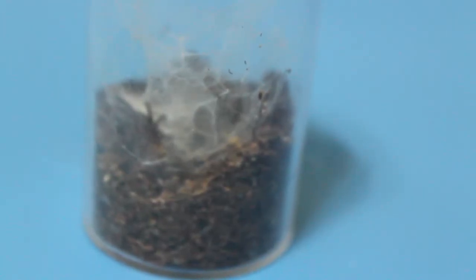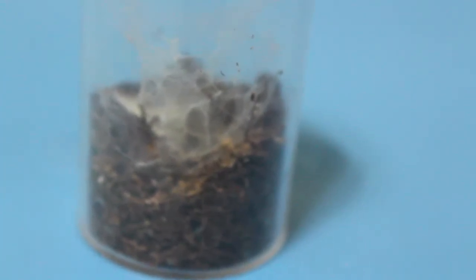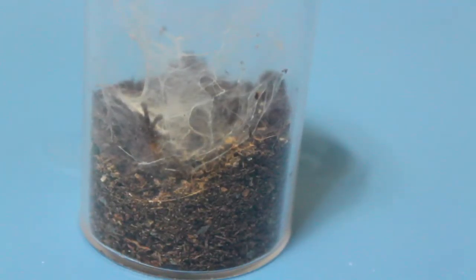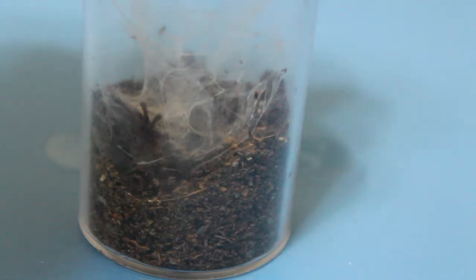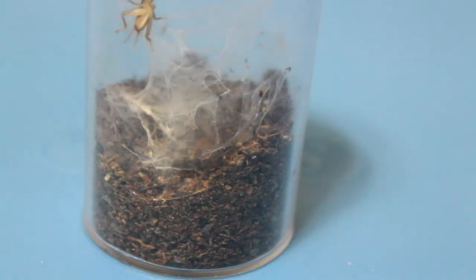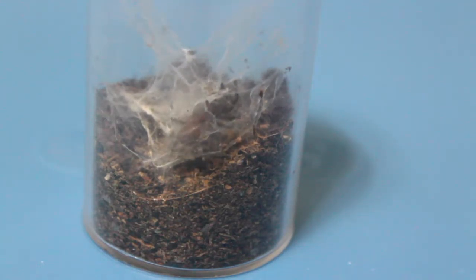This next one is an OBT sling, or Pterinochilus murinus, and I did actually have a cricket small enough for this one, so you'll see that drop in in a minute. This one is a really fun feeding to watch, because right when the cricket starts to struggle again, the spider climbs up and grabs it out of the web, which is really fun to watch. There it is, and now move to the next one.